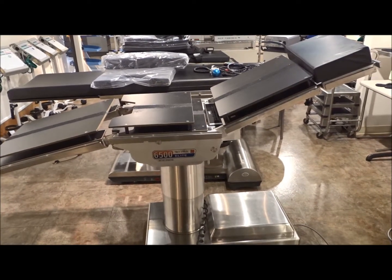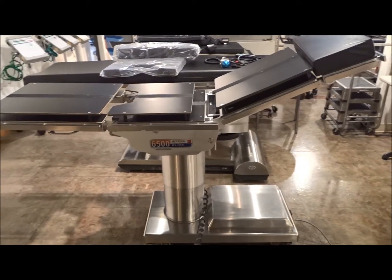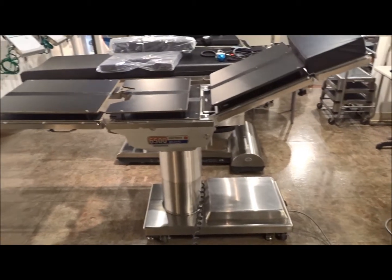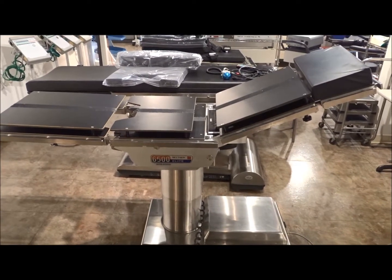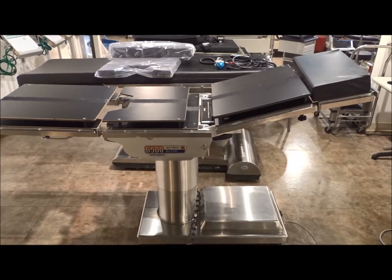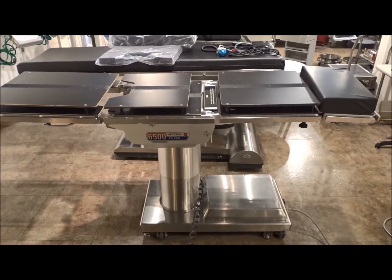We carry orthopedic equipment, surgical lights, and anesthesia — give us a call. Hospital Direct Medical, iMedical, San Diego, California, and Richmond, Virginia. We can give you more information, pricing, and arrange to have this table shipped anywhere in the United States and anywhere in the world. Once again, this is the Skytron 6500 Elite.